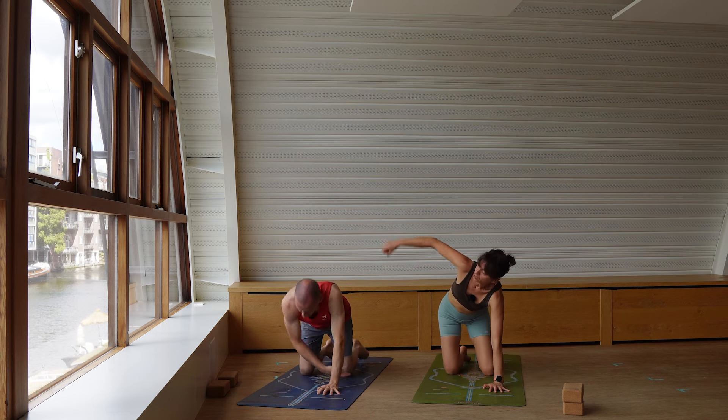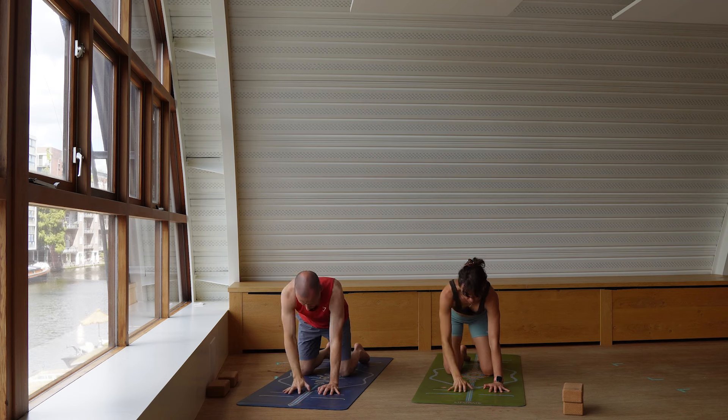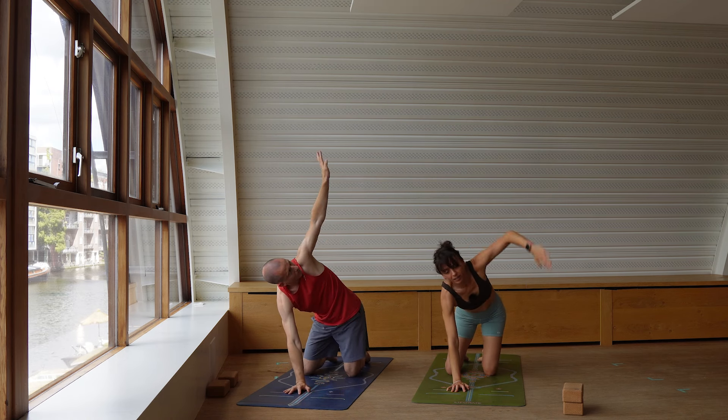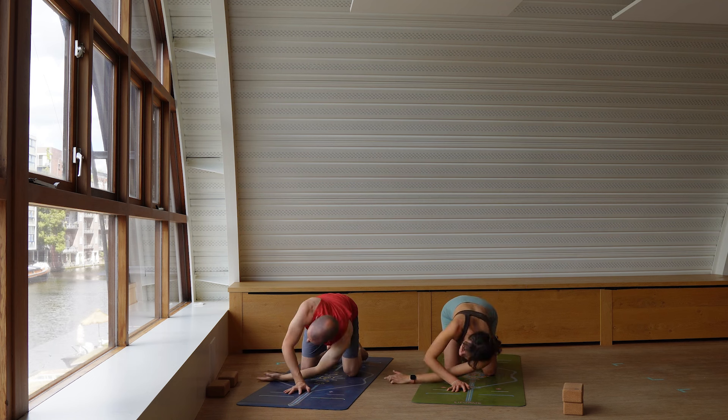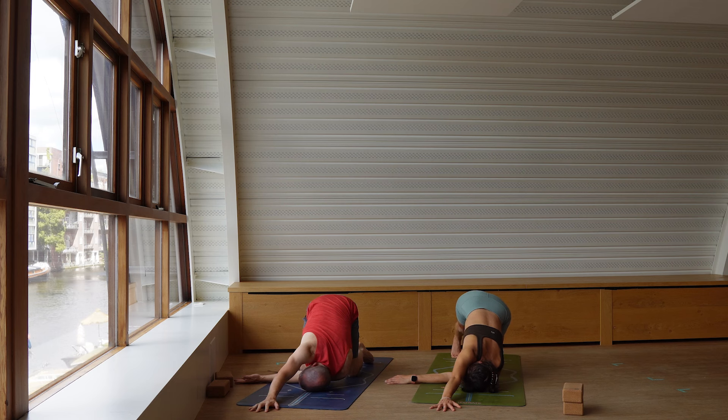Left hand under the shoulder, push and send the right arm up — open, open, open. Right hand comes down closer to the midline. Send the left arm up, thread to the other side — elbow, shoulder, ear onto the floor. Send the right arm forward. Stay here or extend your right leg back, eventually lifting the right leg up. Find the balance in this position. Feel yourself challenged, or find a variation that works better for you.